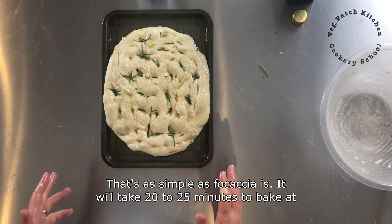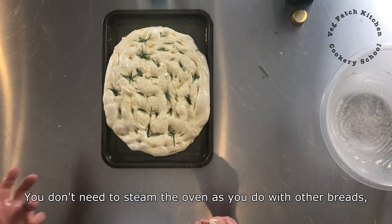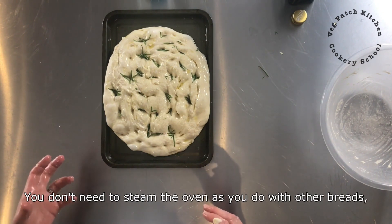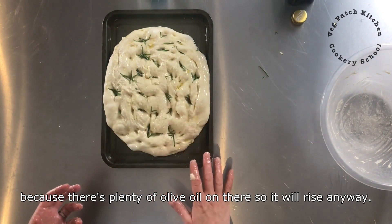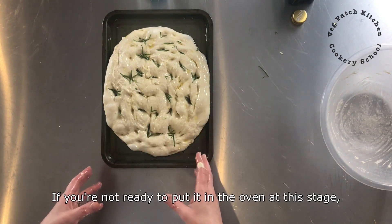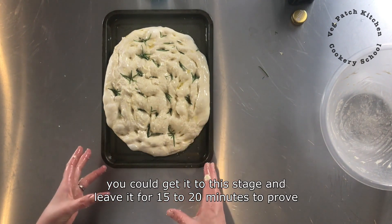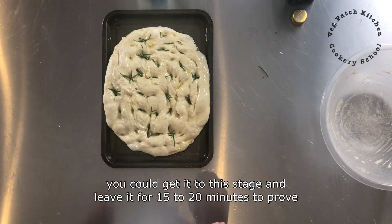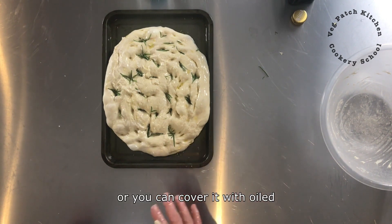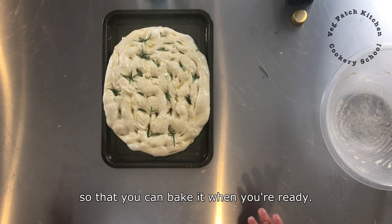It will take 20 to 25 minutes to bake at 220 degrees. You don't need to steam the oven as you do with other breads because there is plenty of olive oil on there so it will rise anyway. If you are not ready to put it in the oven you can leave it for 15 to 20 minutes to prove, or cover it with oiled cling film and pop it in the fridge where it will happily sit for several hours or overnight so that you can bake it when you are ready.